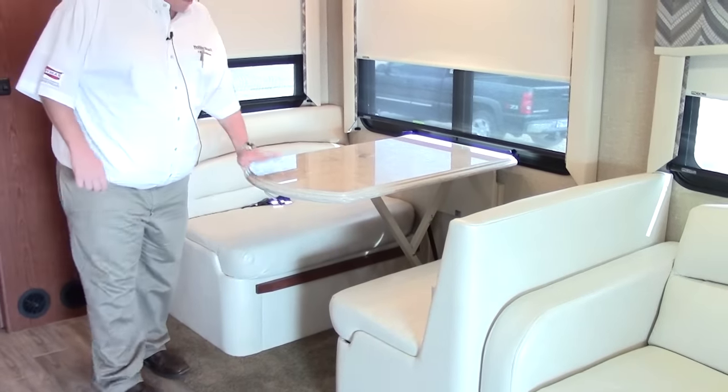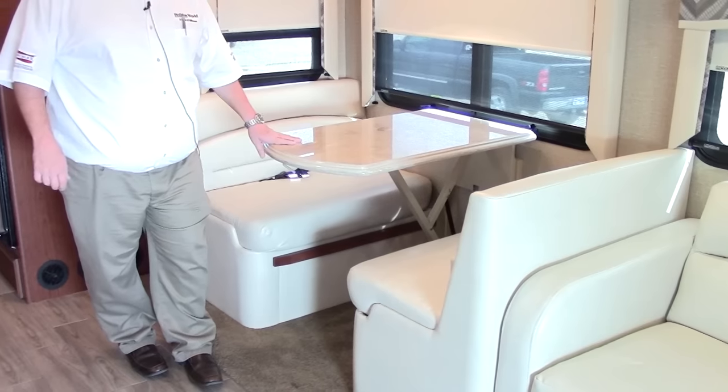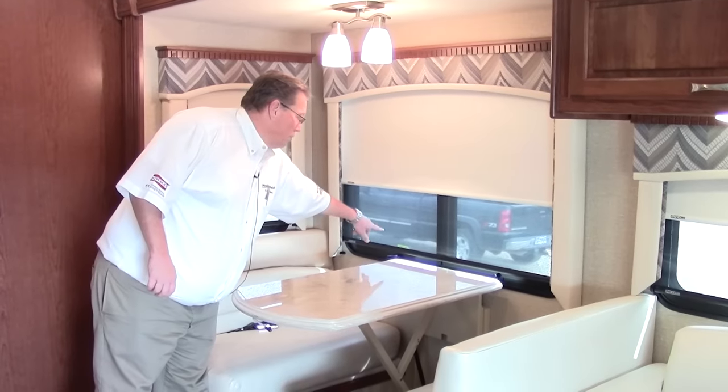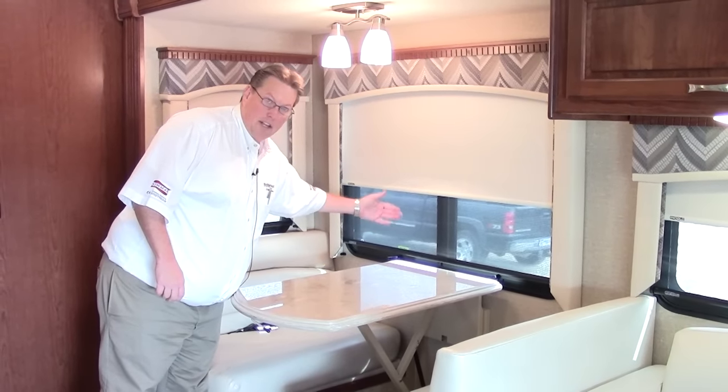This dinette table actually slides down a track, lenses right in here, and the cushions fill in to make a bed — so we've got another sleeping area right here. Lots of windows with MCD shades and screens, and double insulated glass behind that. It's a nice comfortable place to be whether it's hot outside or cold.